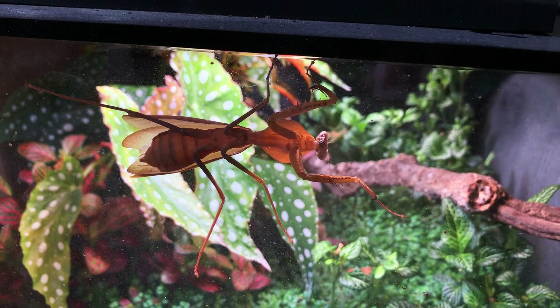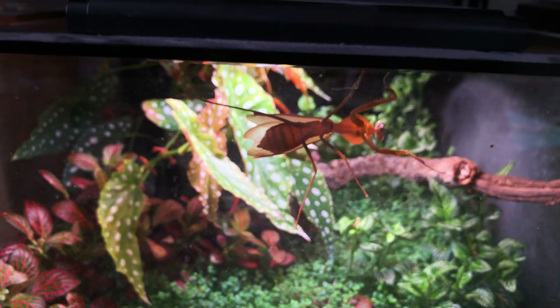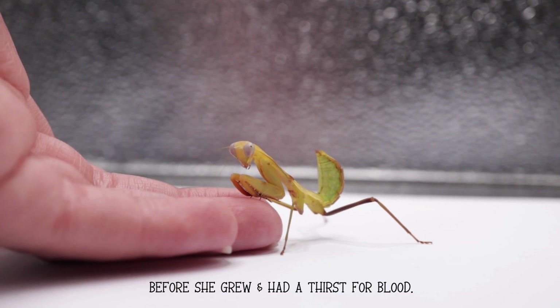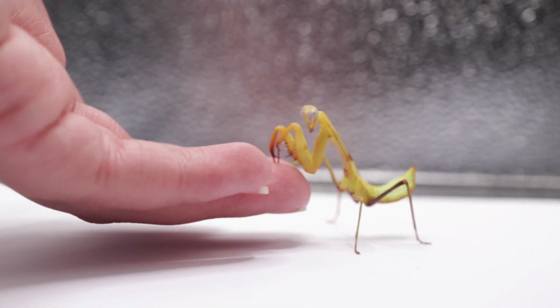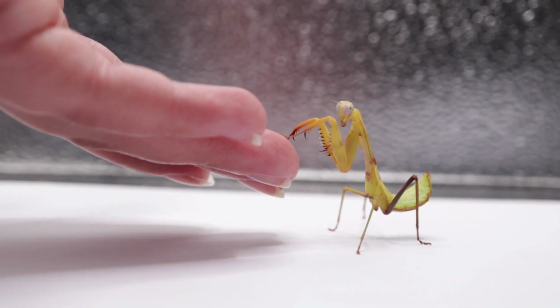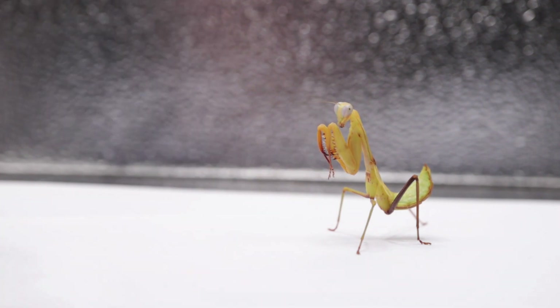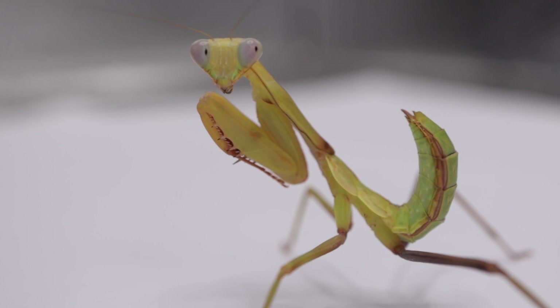I will say she's a little intimidating. I handled her once and she mistook my finger for prey, hooked onto it with her claws, which actually really hurt, and she kept going to bite. That was before she got wings, so now she's even bigger and not as handleable — I used to be able to get her out and she'd walk hand to hand and I never felt threatened, but now I'm kind of scared.